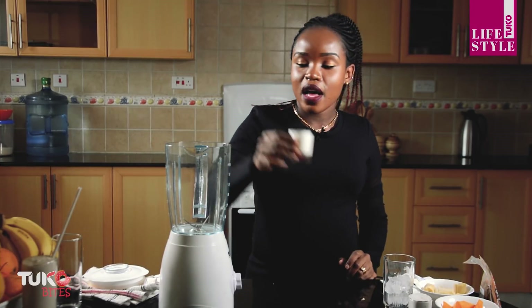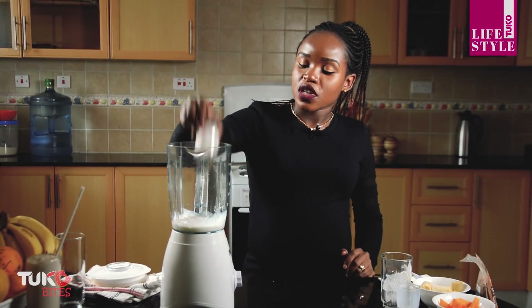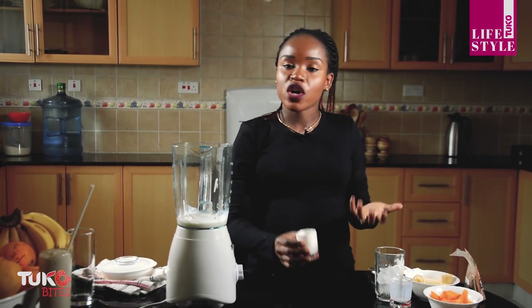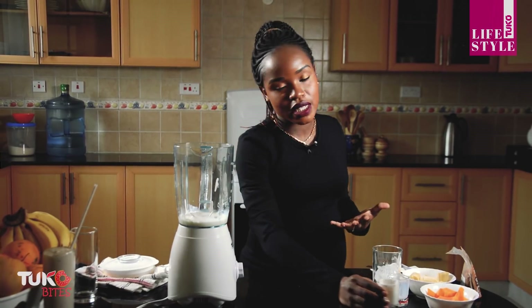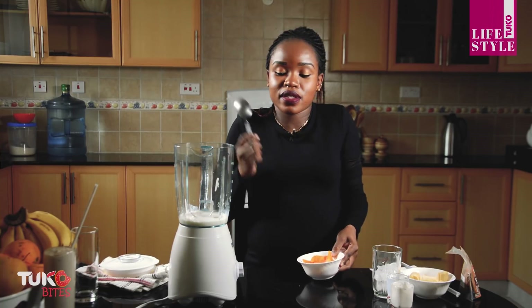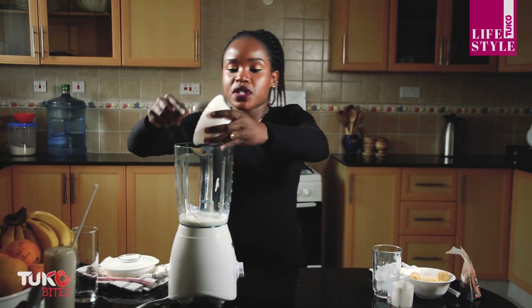Into my blender I'm going to start with the liquids — I'll start with milk, followed by the yogurt. For the yogurt you can use vanilla or strawberry, it doesn't matter. I always use whatever yogurt I have on hand, since it's just a little to thicken the smoothie. Then I'll put in my mangoes.